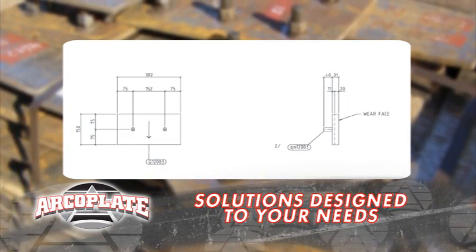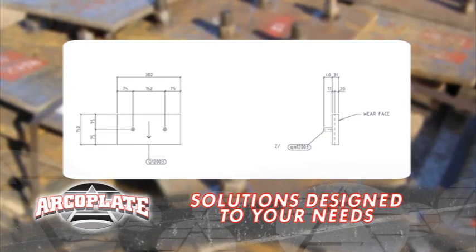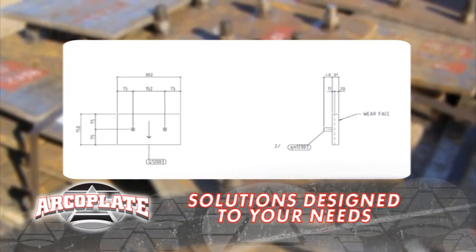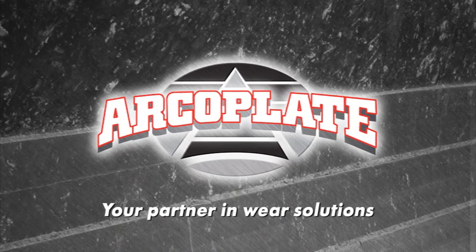ArcoPlate has been doing this for over 20 years for big and small companies right around the world. Whatever your situation, ArcoPlate will have you covered. ArcoPlate's engineering team can also design the right solution for you, not only to overcome abrasion but to maximize flow. Thanks, Bob. And thank you, ArcoPlate — my partner in wear solutions.